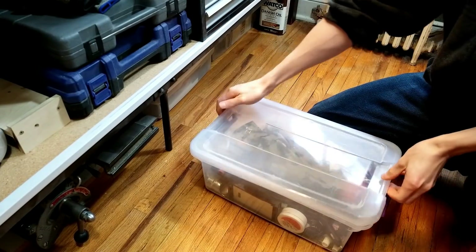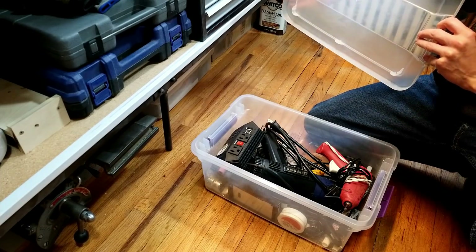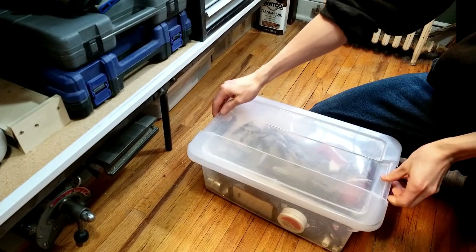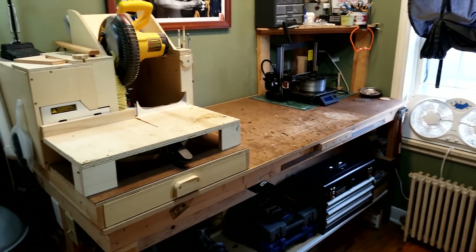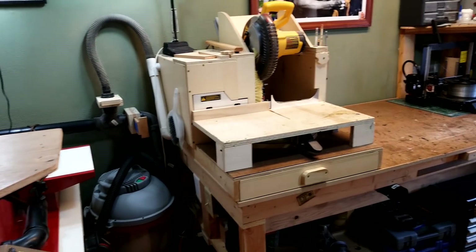I like to use these storage bins as they help organize categories of stuff. In one of them I have all of my sanding supplies, and in the other one I've got my hot glue gun, heat gun, and soldering iron. Moving to the top of the workbench, the main tool is my miter saw.